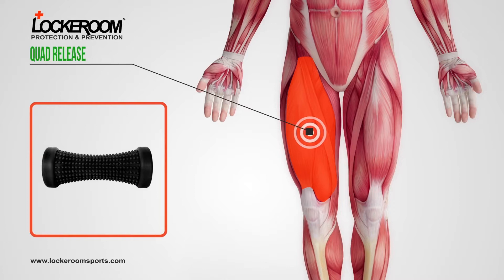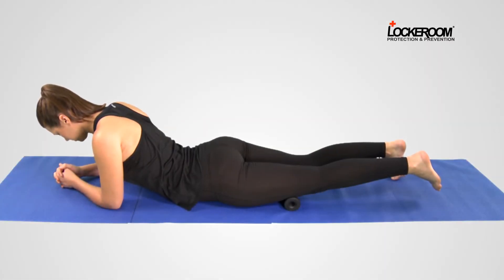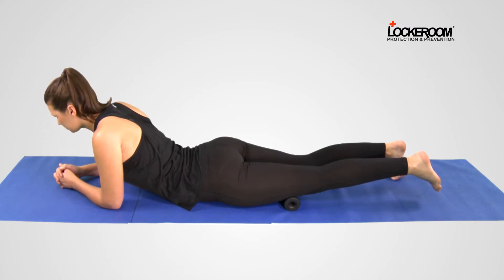Quad Release. Use a Foot Ease Roller for Quad Release. Lie on your stomach with the roller under the front of your leg, above your knee. Square your hips.